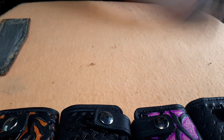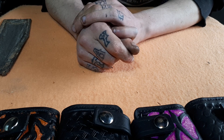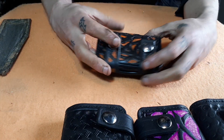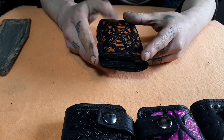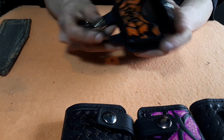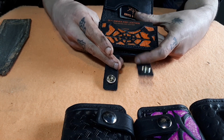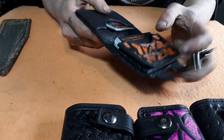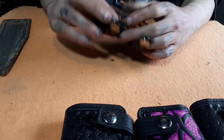Hello everyone, in this video I want to show you some new products that I made — some leather business card holders. This one is mine, black and orange with my maker's mark. It has two pockets: one big one for all the business cards and a smaller one for stickers or something.